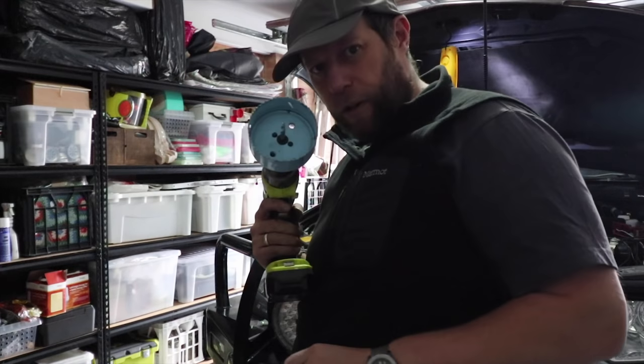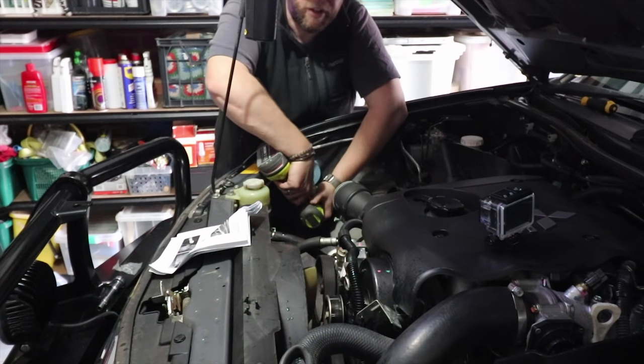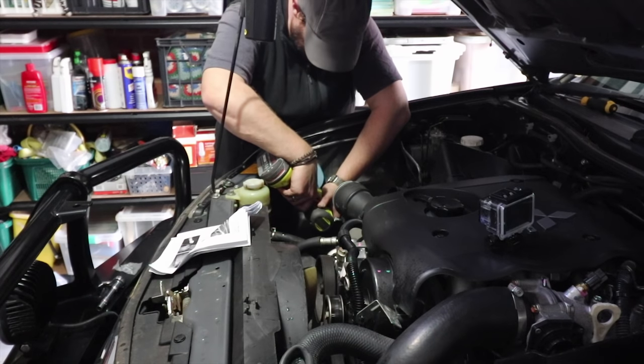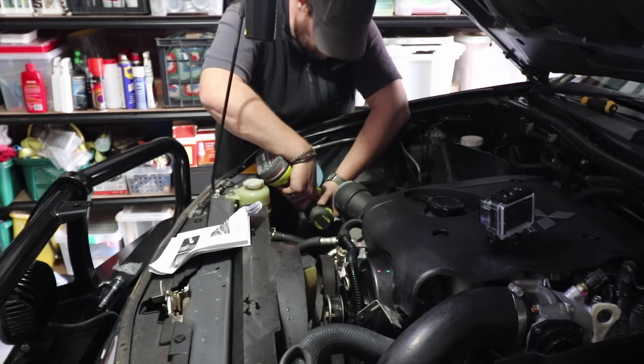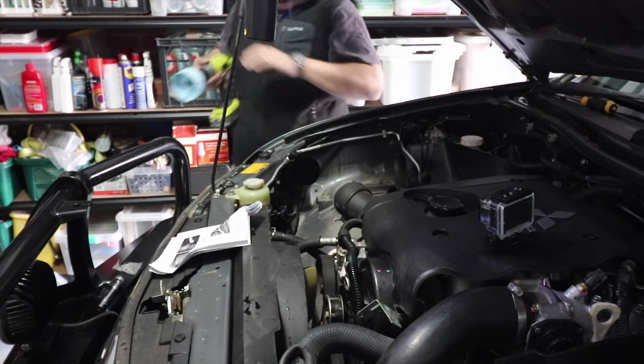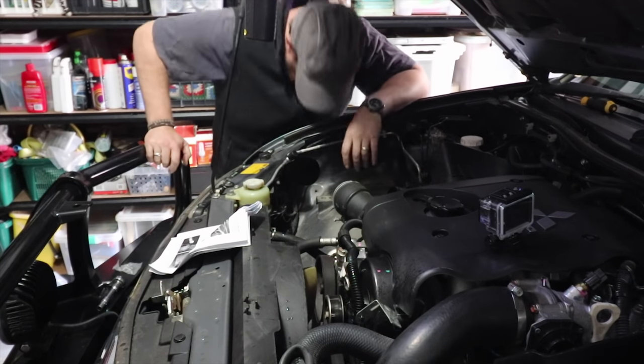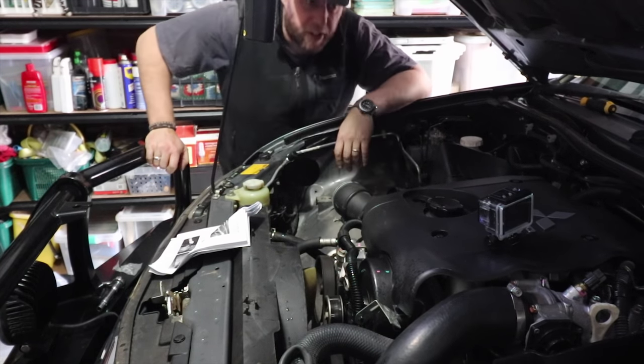It's time — wish me luck. Keeping the saw nice and square, aligning it up with the hole, and then just gently... there we have it.